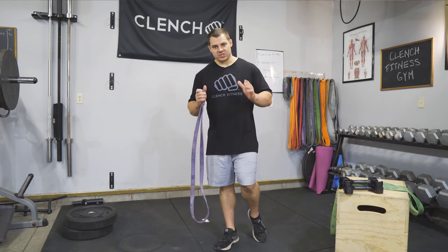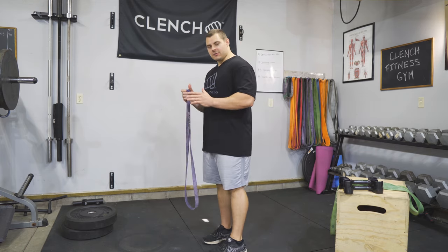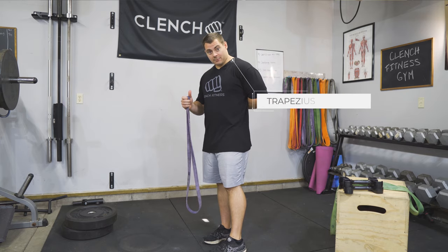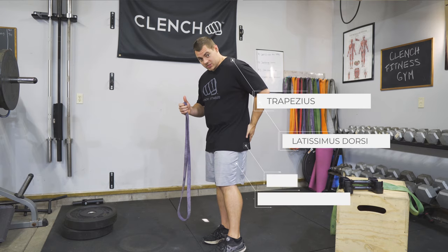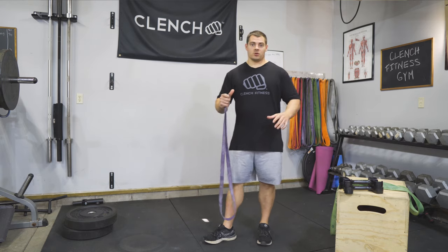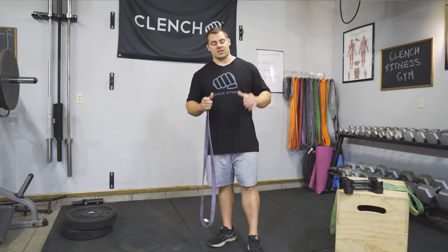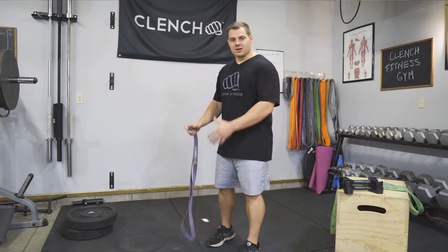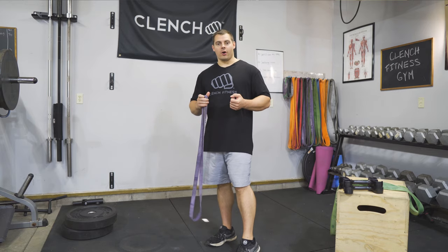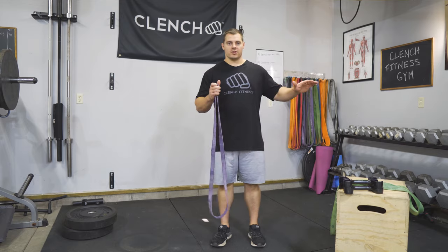This is a posterior chain exercise, so it's going to be handling the muscles on your backside. You're going to be working your traps, your lat muscles — which are your back muscles — as well as your glutes and your hamstrings. So you're going to have all these muscles firing at once to perform this lift. It's also very functional because you are literally picking something heavy off of the floor, which is something you probably do every single day.